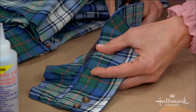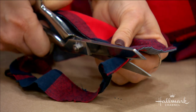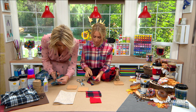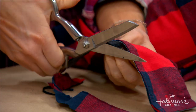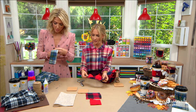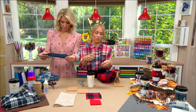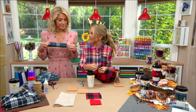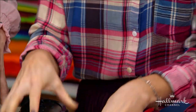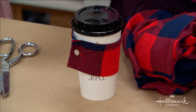If you do have any fraying, you can use a fray check — it's a product that looks almost like a glue, and you just apply it along the edge to prevent fraying entirely. But truthfully, you should be fine without it. Once you have your cuff, just button it up and slip it onto the cup — and you're done!